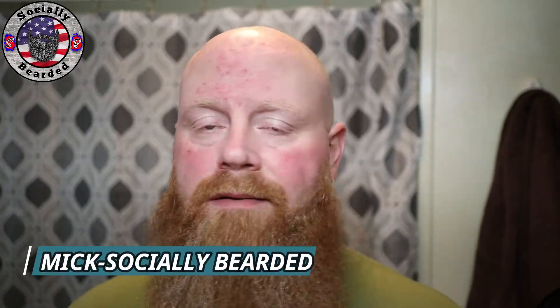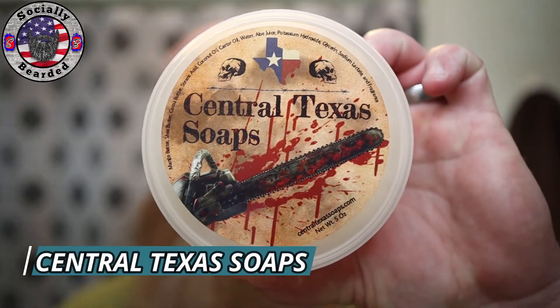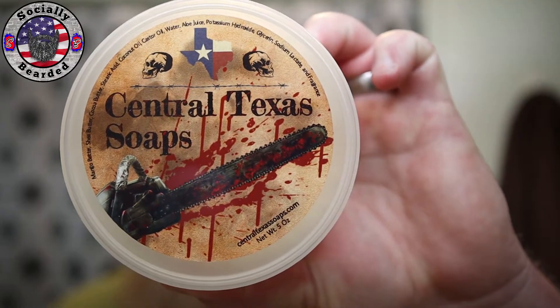Happy Sunday and welcome to Socially Bearded Sunday shave video. I have got what I think is kind of a commemoration to the movie Saw from Central Texas Soaps — let's call it CTS. I've never used anything from CTS.